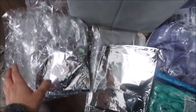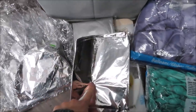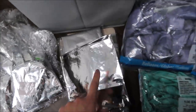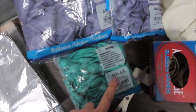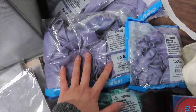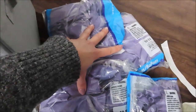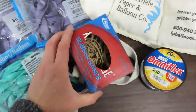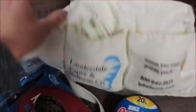Moving on to our balloons — these are orbs balloons in 22, 7-inch, and I believe these are 24 or 28 inch. Then we have pearl mint green balloons in 5-inch. We're mainly working with pearls today: pearl lavender 16-inch and pearl lavender 5-inch. These are three bags of 16-inch pearl balloons.